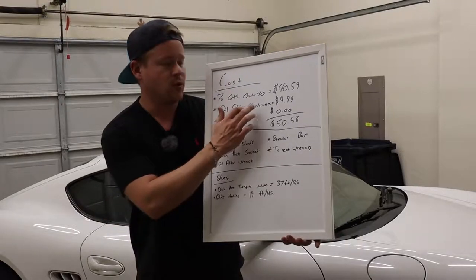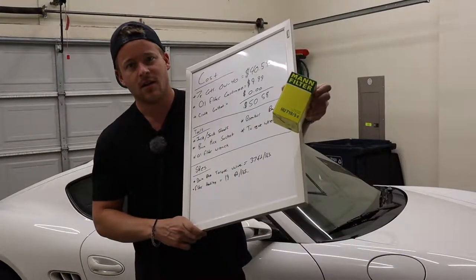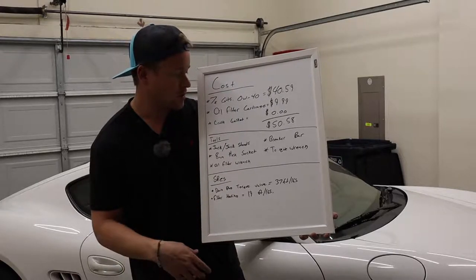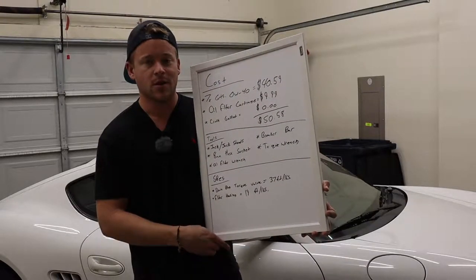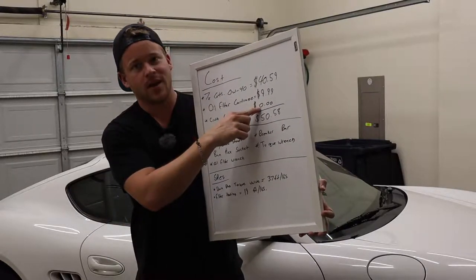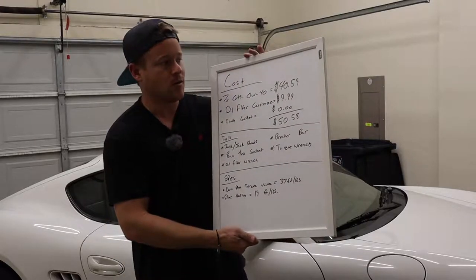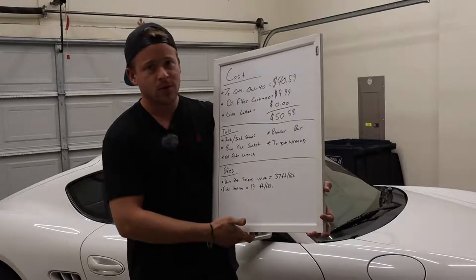You also need an oil filter cartridge, which I got off Amazon for $9.99. I like to use the Mann filter cartridges — I've used them for a lot of my old German cars and had good results. You also need a crush gasket for the oil drain plug. On Amazon they charge like five bucks for just the little crush gasket, but I go to my local Porsche dealership and they usually give you one for free — so that's zero dollars — for a total cost of $50.58 for your DIY oil change at home.